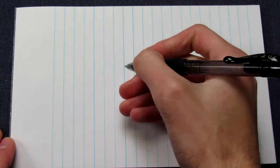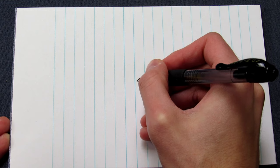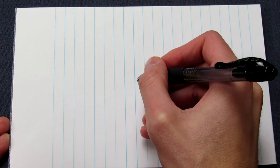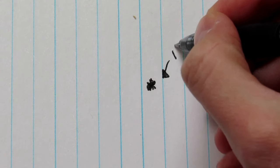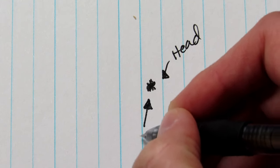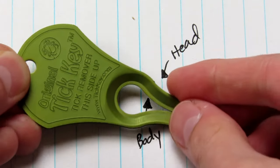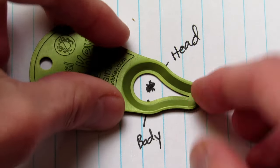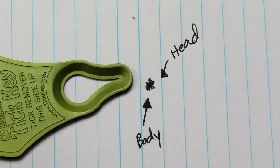So how does the original TickKey work? We have this pad of paper here — pretend that this is a tick. We have the head right here, and we'll just draw a little body. He's been eating on you for a long time, so he's pretty well gorged. Here's our tick. So, as I previously mentioned, here is the head right here and the body is over here. We take the original TickKey, put it over the tick on your body, and then we very quickly move it this way, and it pulls the tick out just like that.